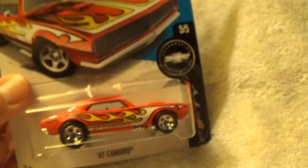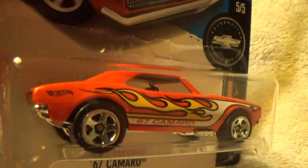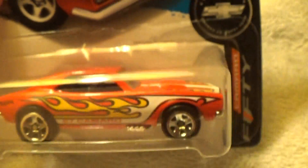1967 Camaro — 67 Camaro, Camaro 50. Hot Wheels finally did it with this model: they stopped making it in die-cast metal on top with a plastic base.